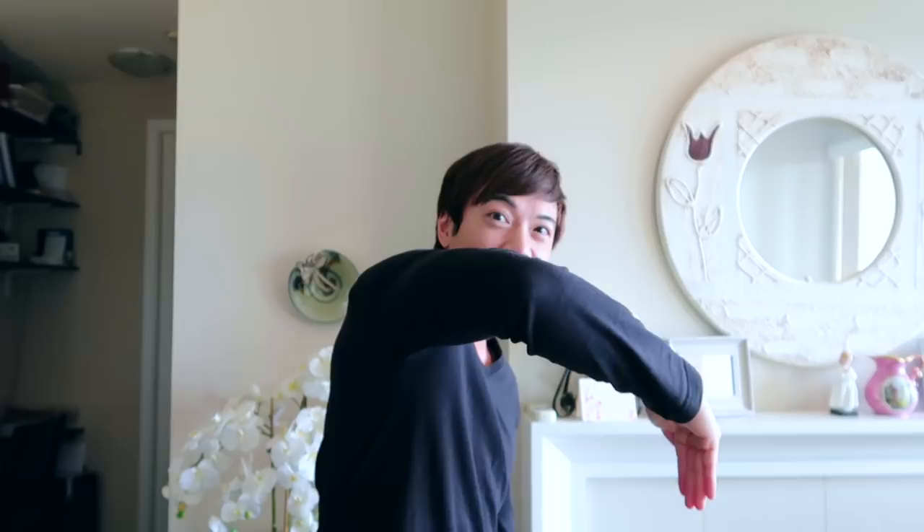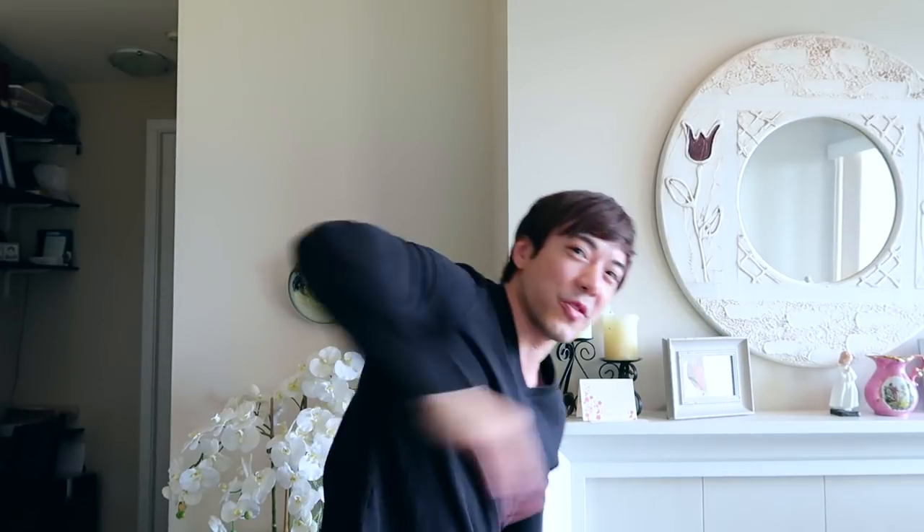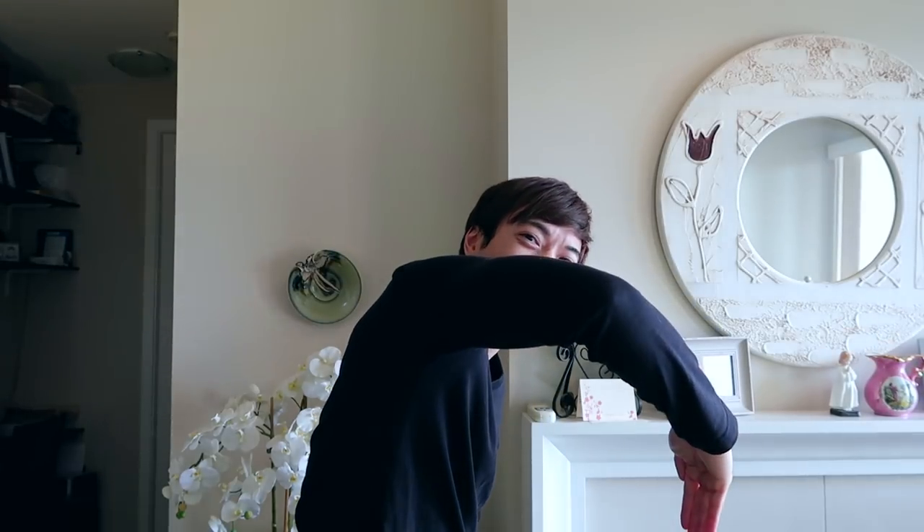Now you get it. The catch is simply grabbing the water. The pull is actually throwing the water behind you. The recovery phase — it's just doing it again, getting your arm ready again. That's it. So repeat after me: grab the water, throw it behind you, do it again.